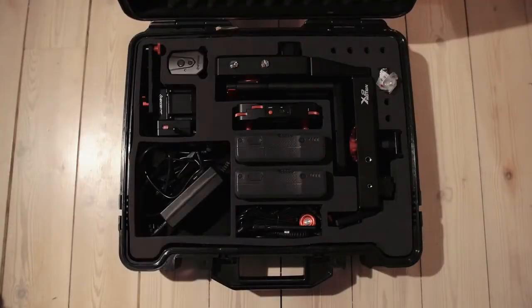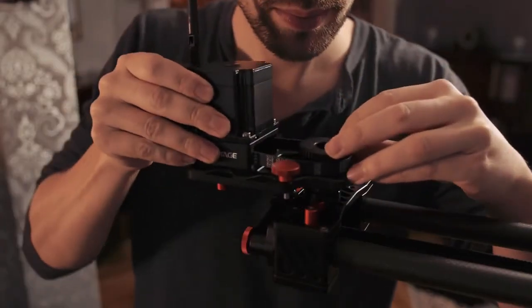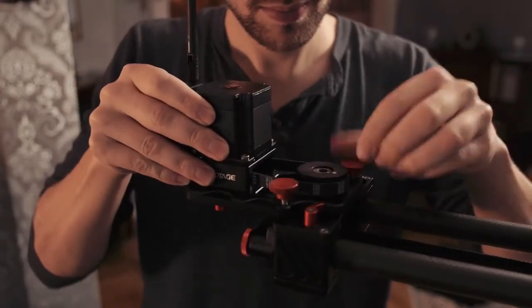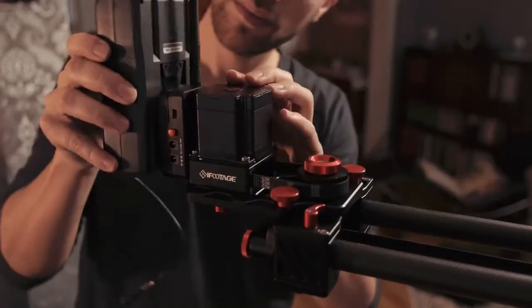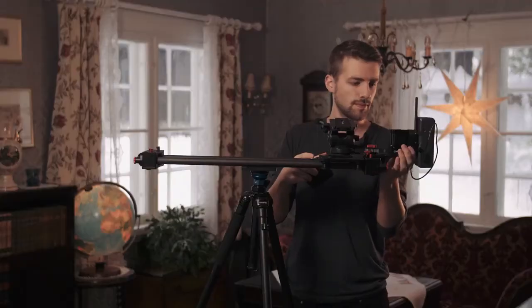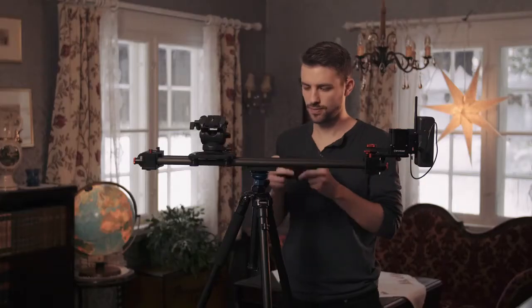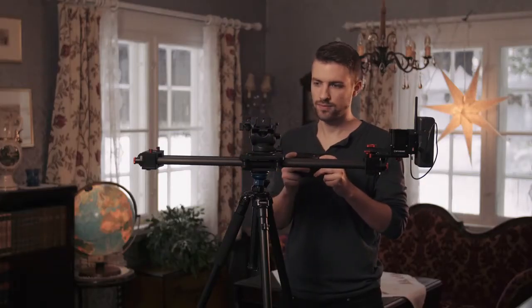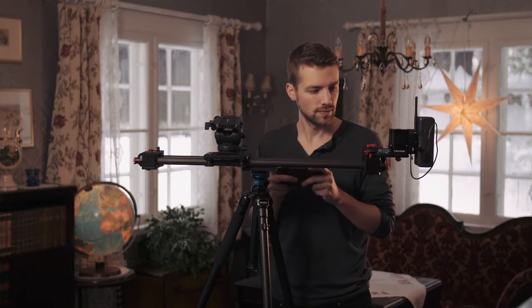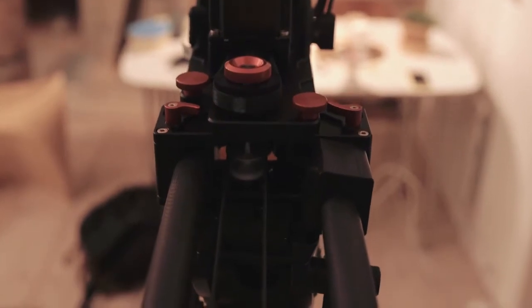Now let's add the motor. Connect it to the wire and then add the V-mount battery. This is called the iFootage S1A1. With the wireless remote controller, you can operate the speed of the slider in addition to many other features like pre-recorded movements, time-lapse functions, and so on. I will talk more about that later in the video. The motor and the wire are well crafted, so you can get perfect smooth movements every time.